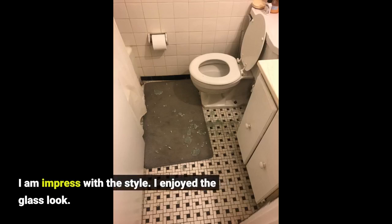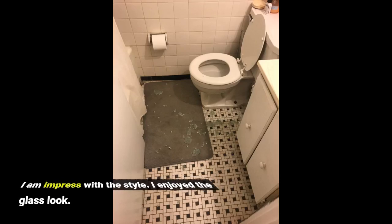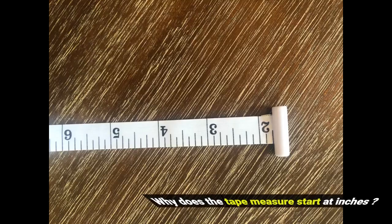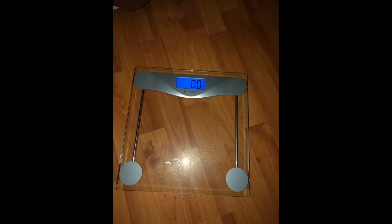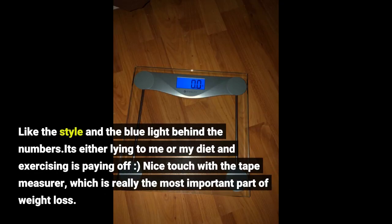I am impressed with the style. I enjoyed the glass look. Like the style and the blue light behind the numbers.